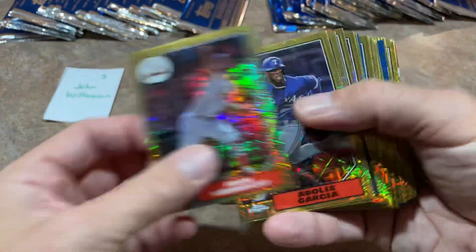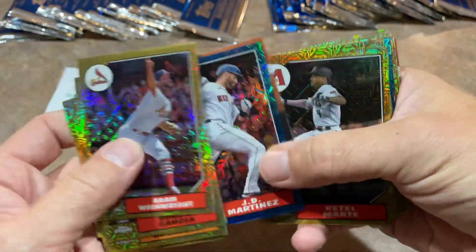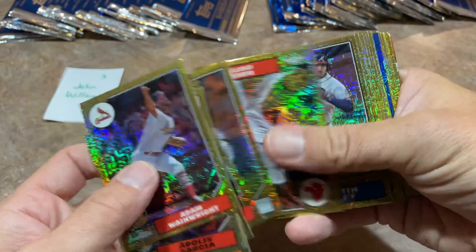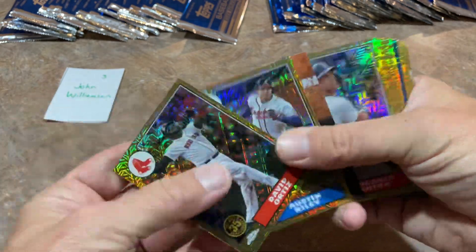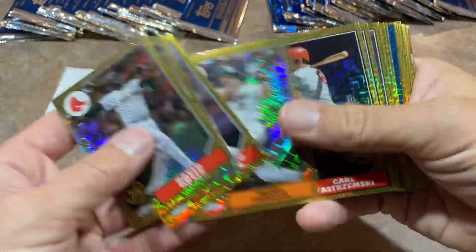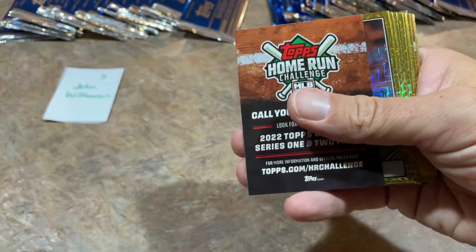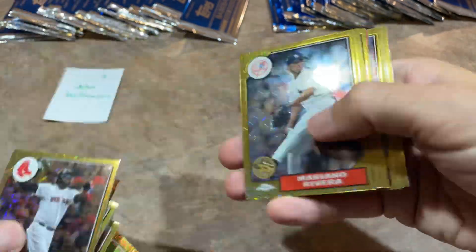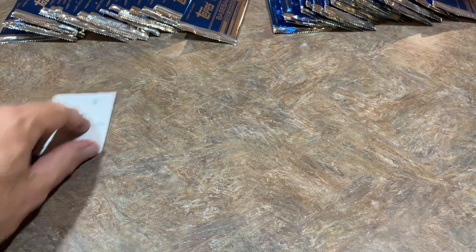We're not done yet John — maybe we'll find another one for you. There's a blue J.D. Martinez, numbered out of 150. David Ortiz flipped upside down — that's kind of weird, the collation. Sometimes you have those little anomalies in your boxes. There's Jose Berrios, numbered out of 150. Lots more parallels. We've got one auto — looking for a second one here for John. Looks like we're going to have to wait until the next stack. John, thank you very much. Congrats on the Willson Contreras autograph.